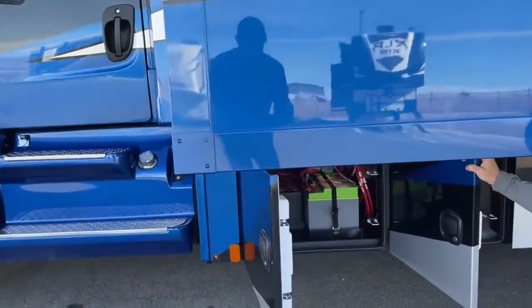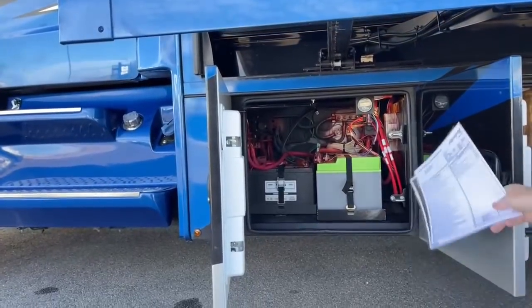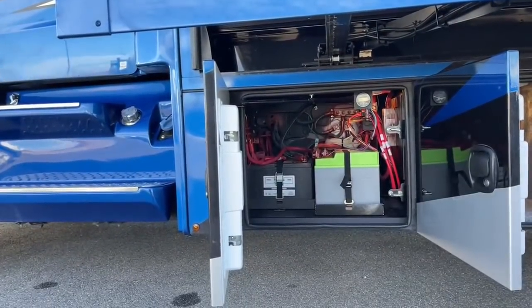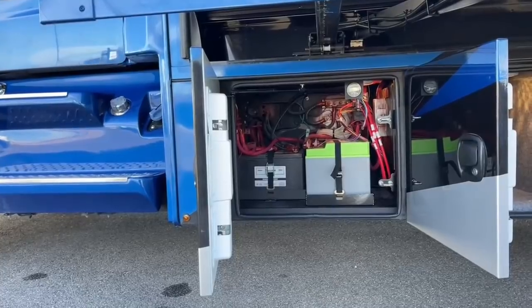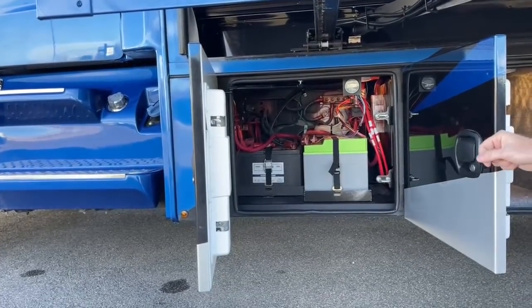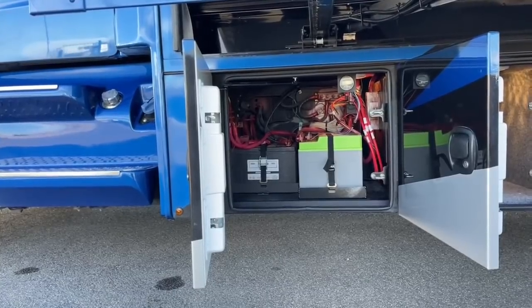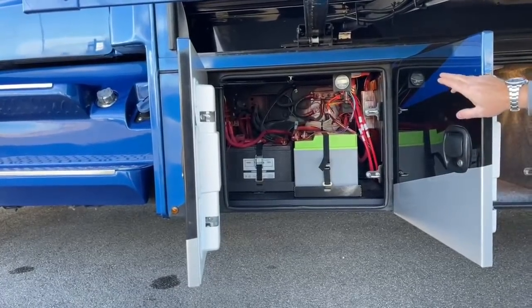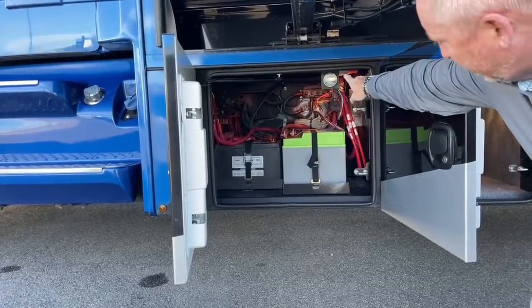Stepping around, we're going to take a look at the outside first. This one was ordered in with the upgraded lithium package — the three extra batteries. If you don't do the lithium upgrade, you get the standard AGM batteries. This one has the lithium upgrade plus the two starting batteries for the chassis. It also has the Jaboni solar panels on top with the solar charger and solar control.